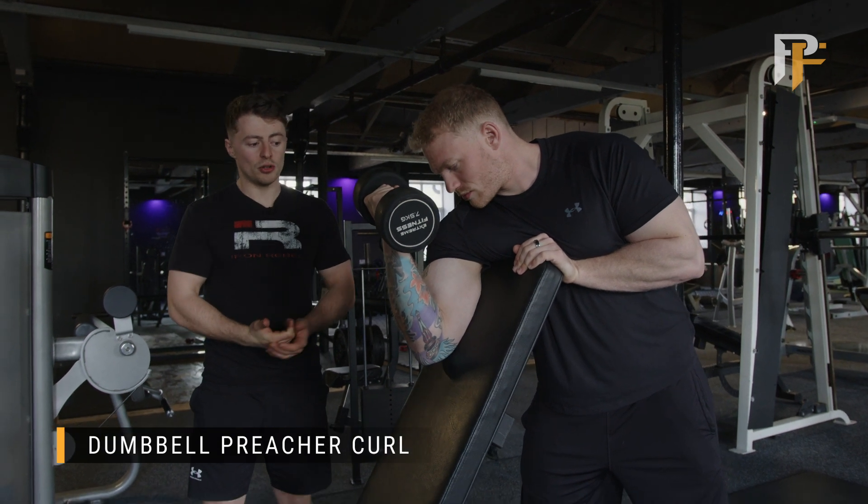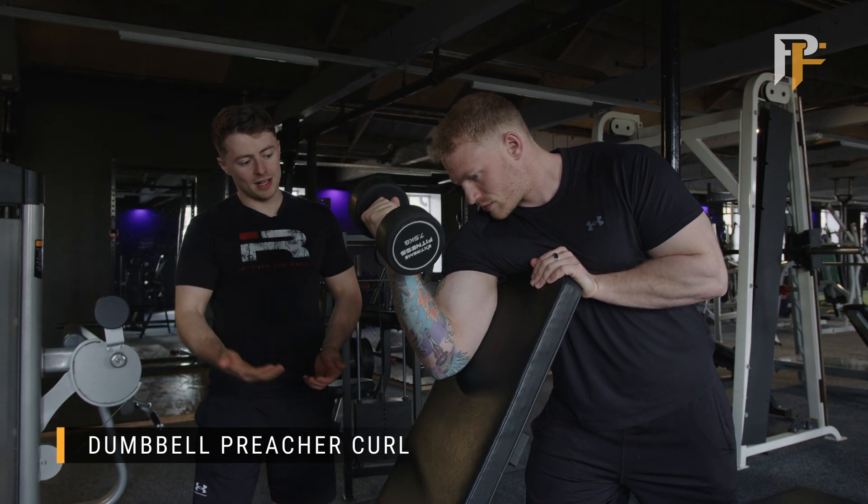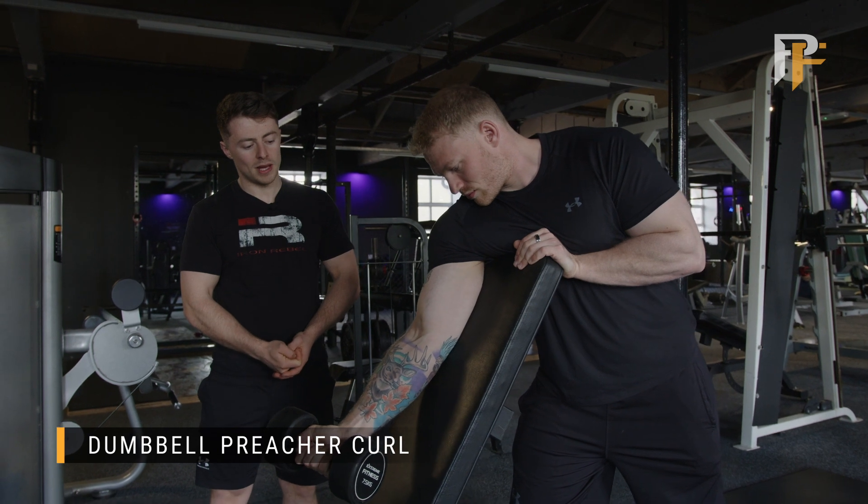What we're going to do in this one is just a normal bicep curl, but we're going to keep our tricep nice and tight on the pad here. James is going to slowly extend his arm down, and as he comes back up he's going to squeeze through that bicep and flex it back up.